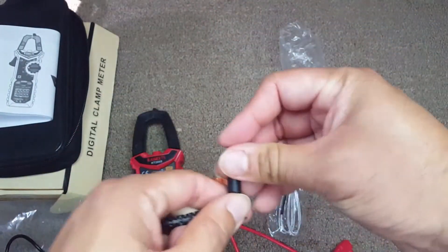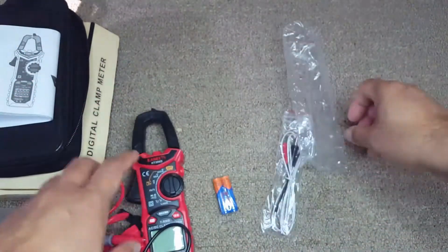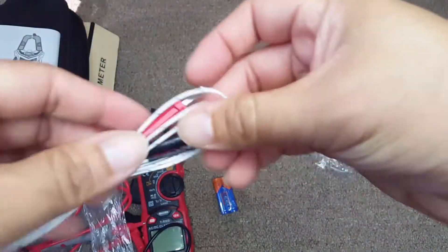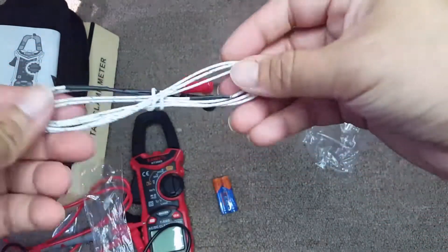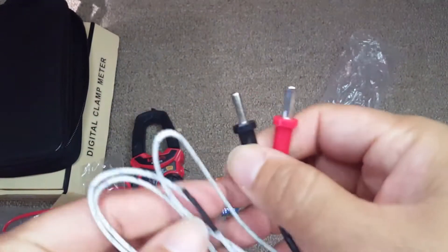The multimeter uses two triple-A batteries. The red probe goes into the right corner input, and the black one goes into the other. This is also the temperature probe that you can use to measure temperature.